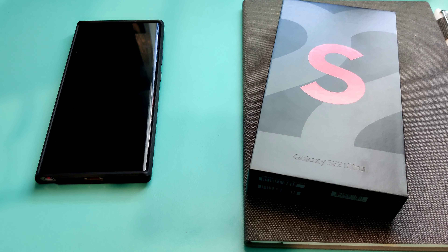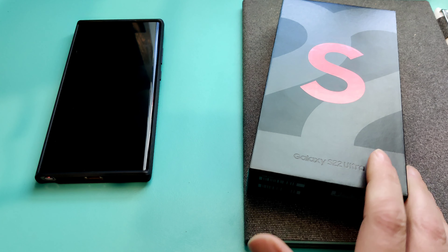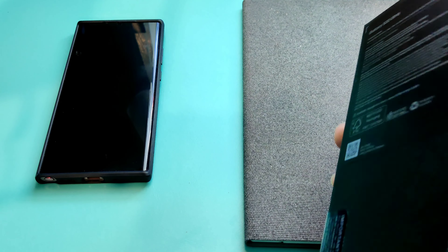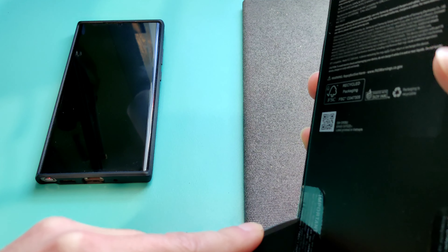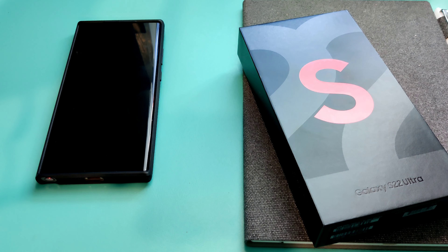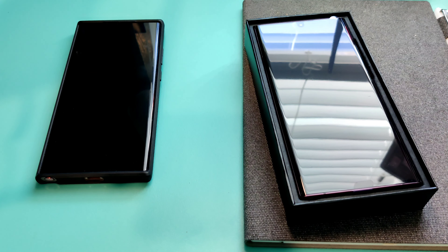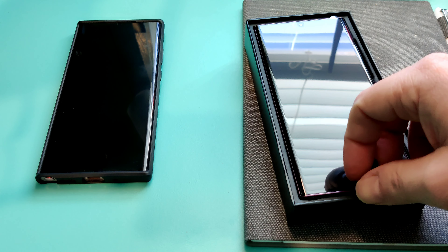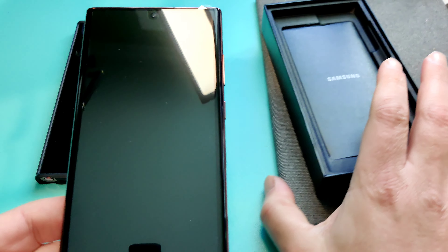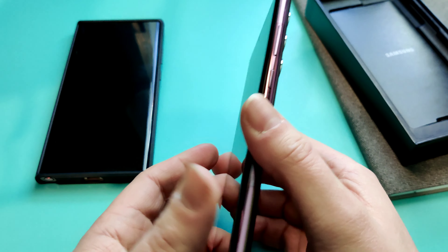Hey guys, welcome back to the channel. Today is the day my Note 22 finally arrived. I'm an avid Note user — I've had every single one since the Note 2 or 3. I was very disappointed when this past fall they canceled the Note line, so I'm very happy they brought it back, even under a different name. Whether you call it S22 or Note 22, it's a Note.